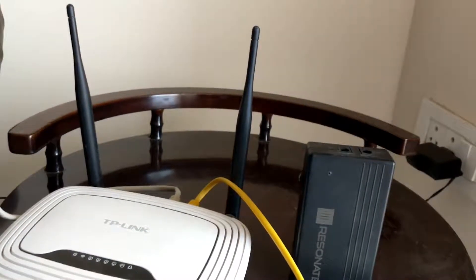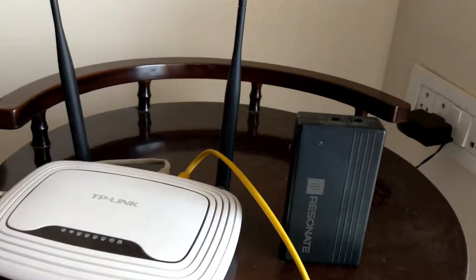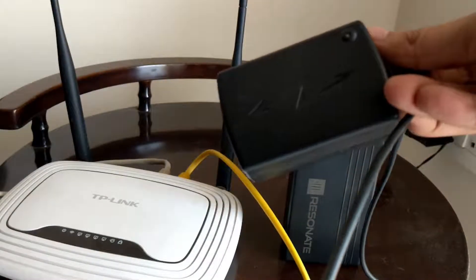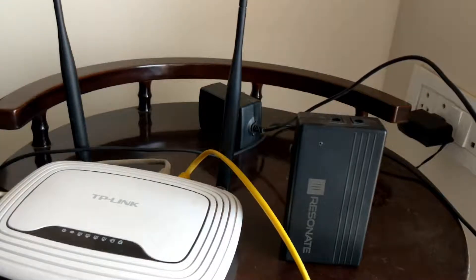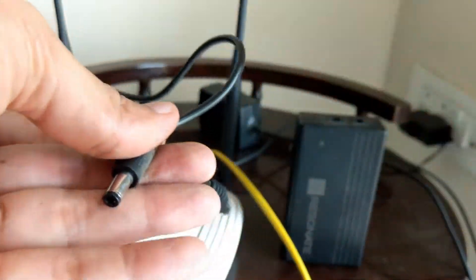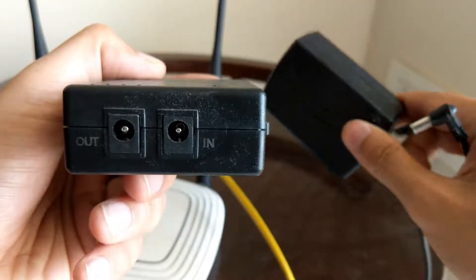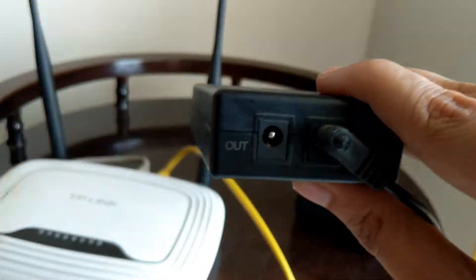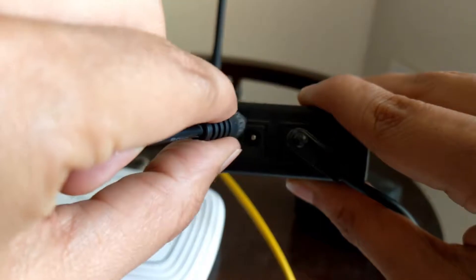In the box, you will find the UPS itself, a power adapter that goes into the main power socket, and another cable that you need to connect to your router. The power adapter cable goes into the slot that is marked as IN.